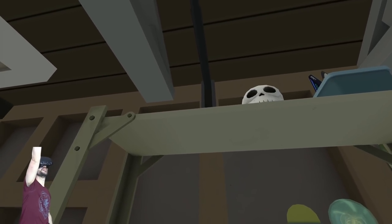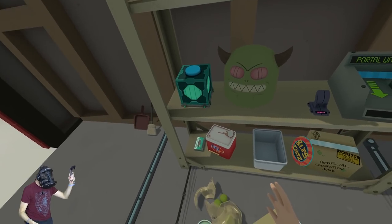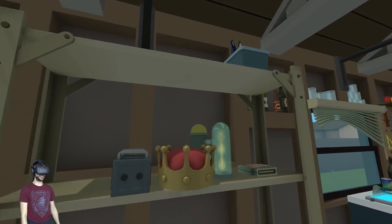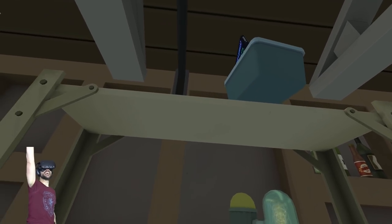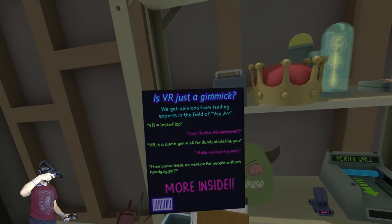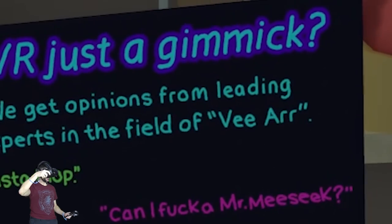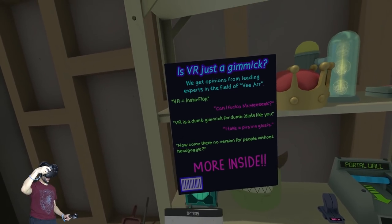I need to grab one and see what it tastes like. Oh, it's like little green brains — but since I'm a clone, it's just fine. I imagine my immune system is top-notch. Can you wear this as well? Can you bust it up? You can break pretty much everything in here — good to know for science. 'VR equals insta-flop' — oh my god, this game's hardcore man, I love it!